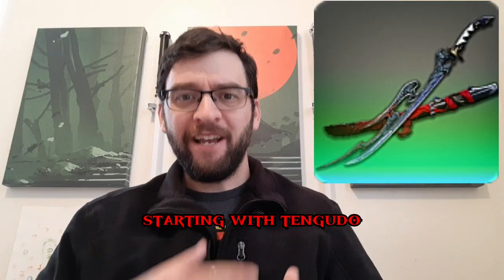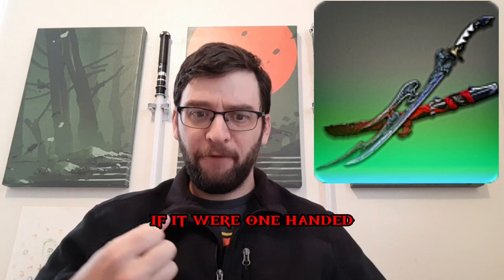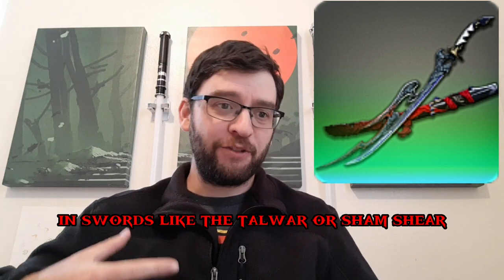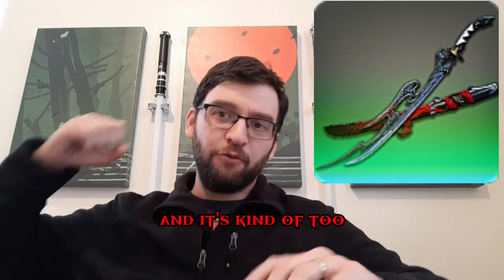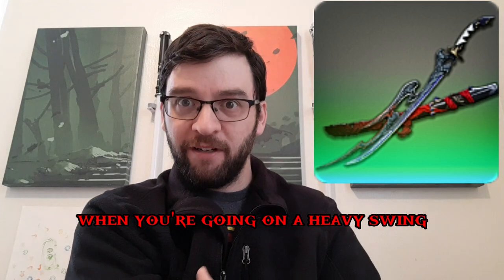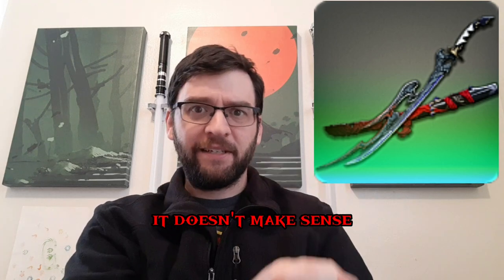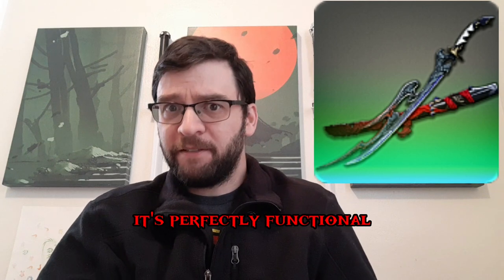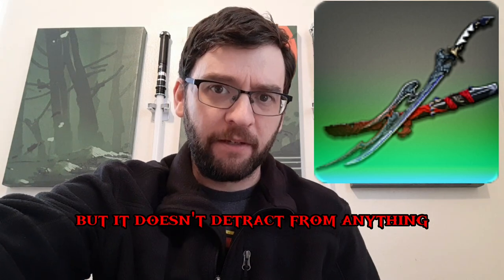Starting with Tengudo, it has a curved hilt which is definitely unorthodox for katanas. If it were one-handed, that would make a lot of sense, because you see this sort of thing in swords like the Talwar or Shamshir — it's to keep the blade more secure in your hand on a heavy swing. However, with this being a two-handed weapon, it doesn't make sense because two hands already offer good security. Design-wise, it's perfectly functional — it doesn't add anything but it doesn't detract from anything either.